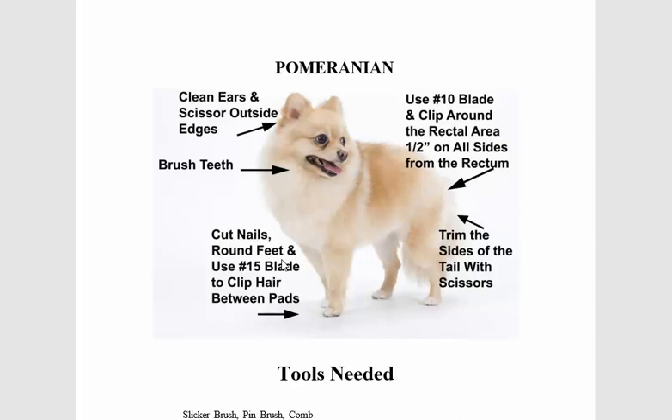Let's move along and go back to the Pomeranian. Here we have a quick picture of what really needs to be done at a quick glance: cleaning the ears, scissoring around the edges, brushing the teeth, cutting the nails, using the number 15 blade to cut hair underneath the pads between them so it doesn't get stuck, and trimming the sides of the tail with scissors.